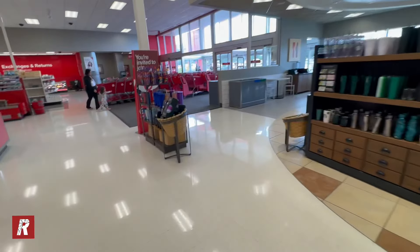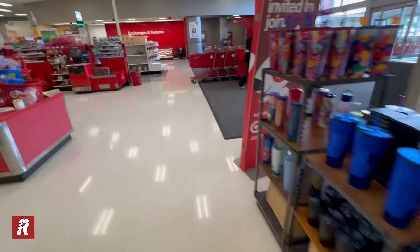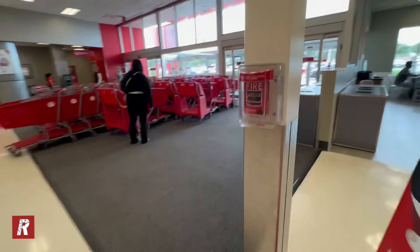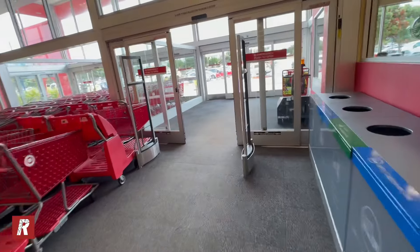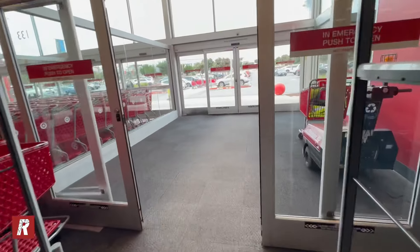They didn't have the Ultimate Edition Undertaker here. But we're going to meet up with a guy who told us he has a bunch of figures he brought from his house. We're going to meet up with him now and see if we buy anything from him.